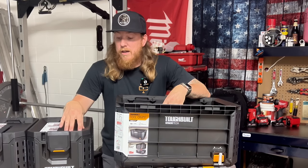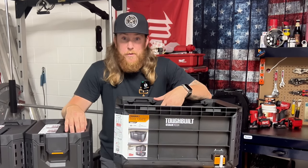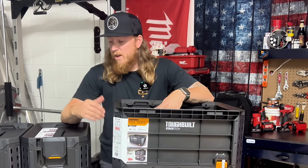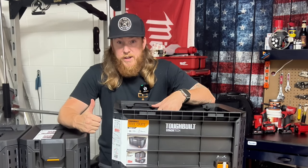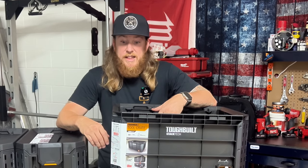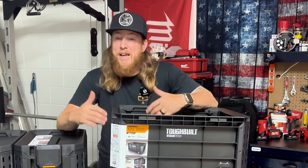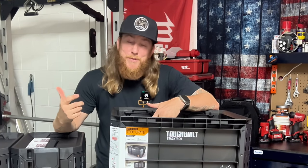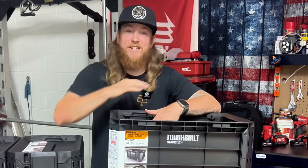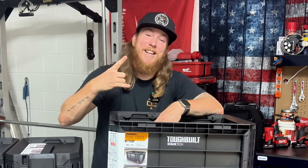Overall I think this is a great box, and if you're getting into a system for the first time, this is a great option right now — especially given the promising 2024 lineup which looks ridiculously good. Stay tuned for more videos on the Stack Tech; I'm going to be doing some testing and loading it out. Hope y'all enjoyed the video — smash that like button, subscribe if you haven't, and I'll catch y'all on the next one.